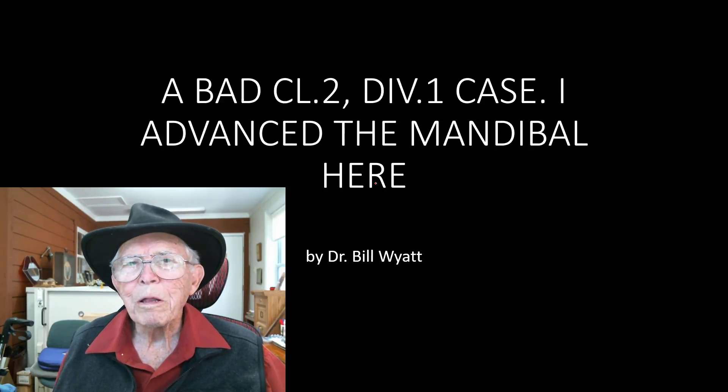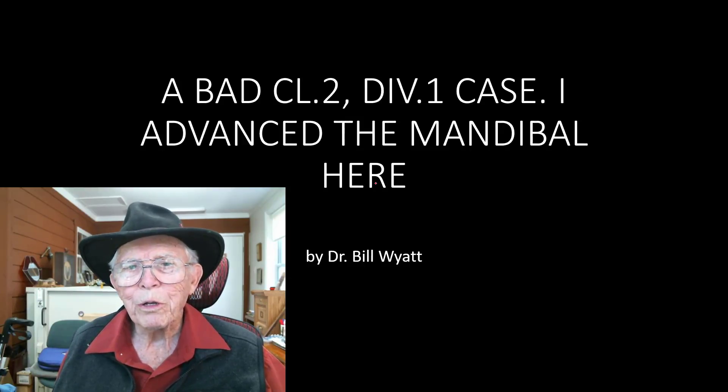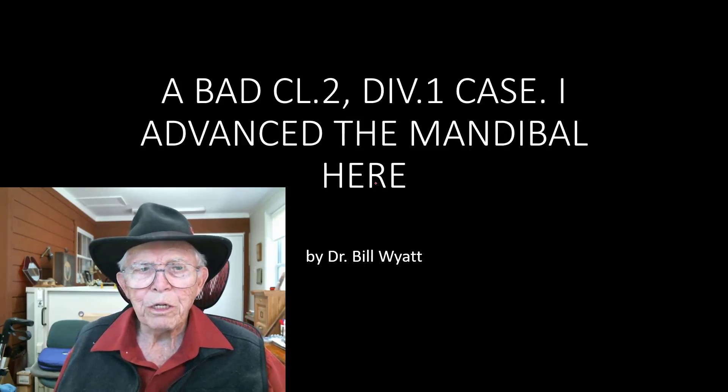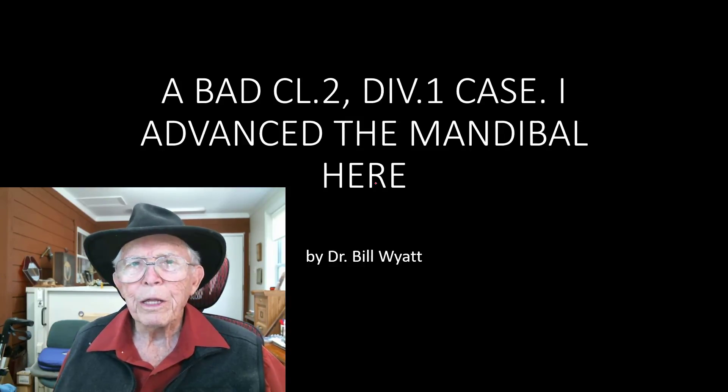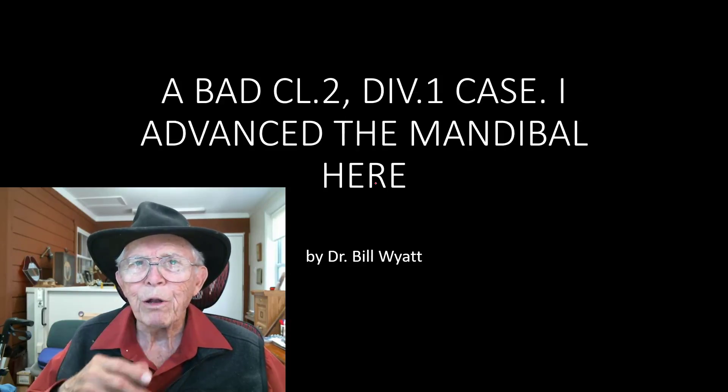Good morning. This is Dr. Bill White again with the American Orthodontic Society, and I'm going to talk with you today about a real bad Class 2, Division 2, Division 1 case. It's an adult that the chin just didn't develop very good at all.